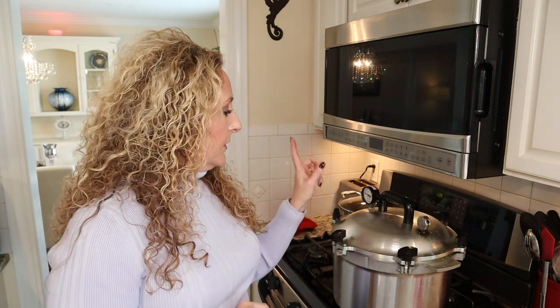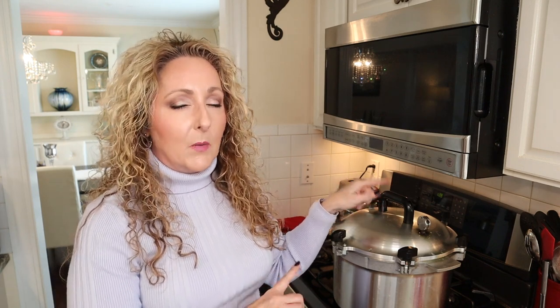Once the canner comes up to pressure, the weight will start rocking. For those with a dial gauge canner, you'll be processing at 11 PSI. Process for 75 minutes for pints; if canning in quarts, process for 90 minutes. Also, I want to correct something I said earlier — you want two to three inches of simmering water in the bottom of your pressure canner, not three quarts, which applies to my steam canner.